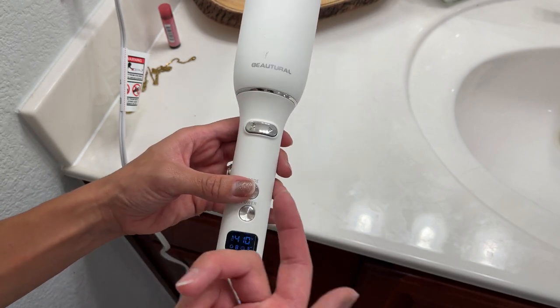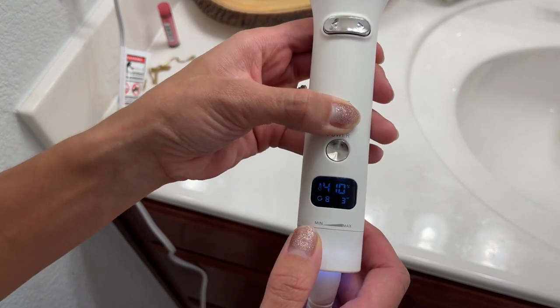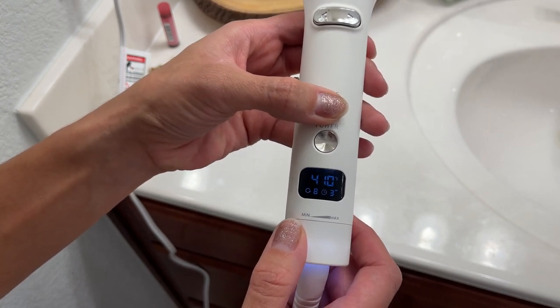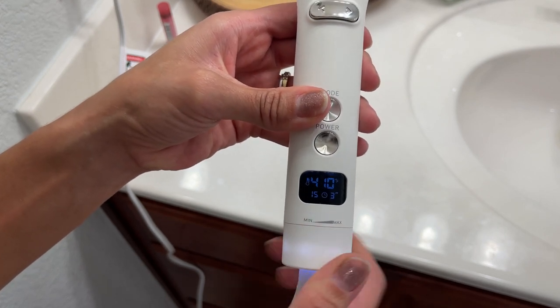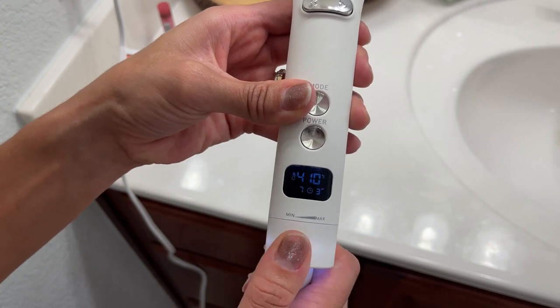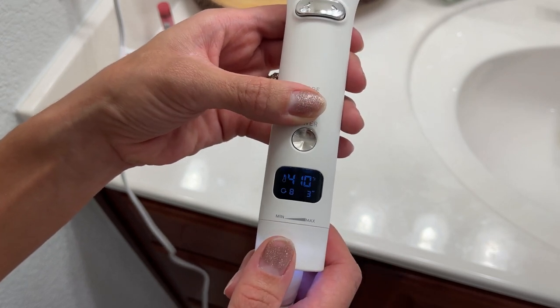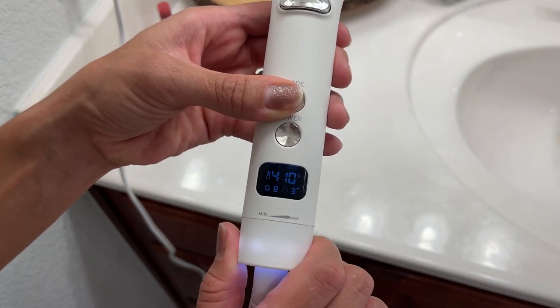It's really cool that you can adjust the number of curls, especially if you have long hair. You can do up to 15 curls — I usually leave it at eight, which is perfect for my hair. Let me show you: just press to go back, and then you can increase the number of curls up to 15.